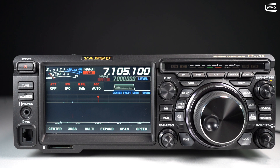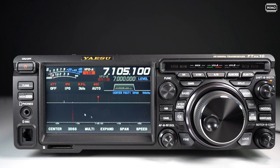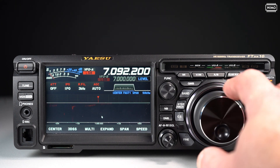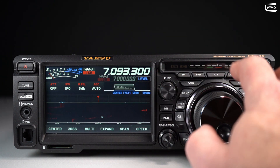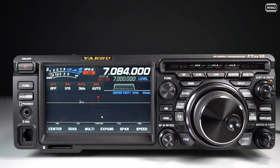The whole display has three modes: center, cursor, and fix. This is the center mode, where the current VFO frequency is always centered. The span — the size of the window — can be selected here; currently it's 50 kHz, so plus/minus 25 kHz. When I move the frequency, the window moves along with it so the selected VFO frequency is always centered.